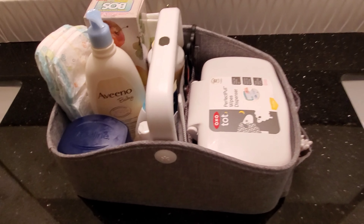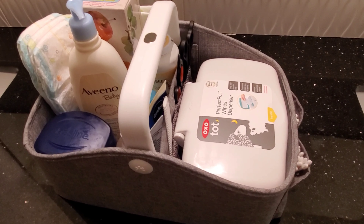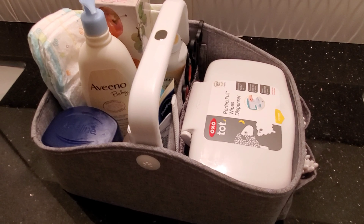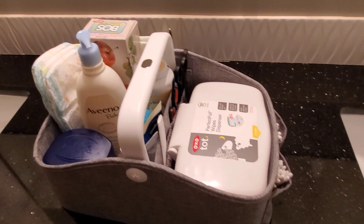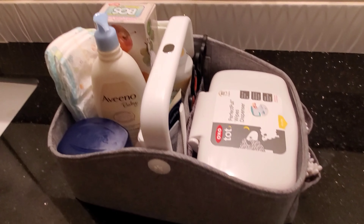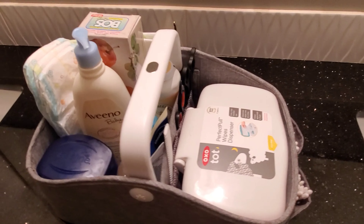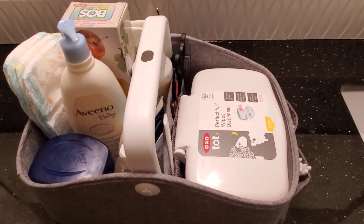Hello, beautiful YouTubers, welcome back to my channel. Thank you guys so much for watching. Today I just want to show you guys what I have in my diaper caddy. Yes, that's my little boy in the background — you're gonna hear him. Anyway, these are the things I use. I know a lot of people have different stuff in theirs, but this is what I'm going to show you.